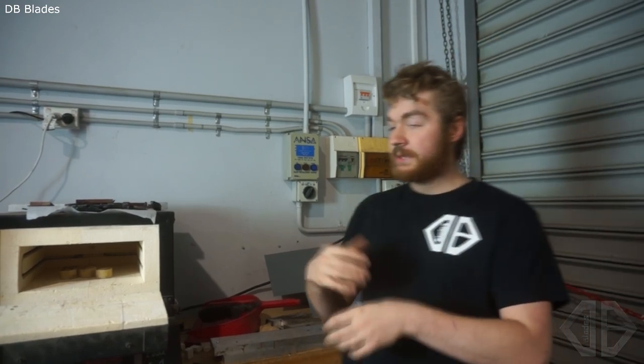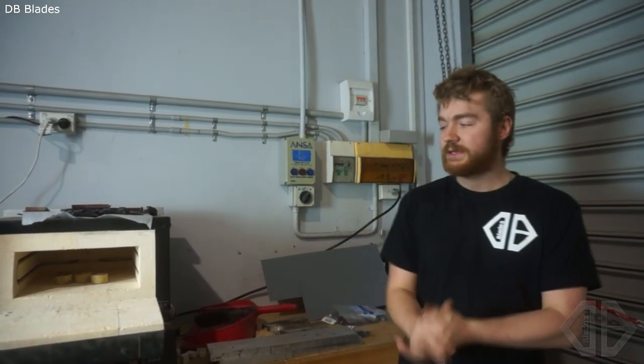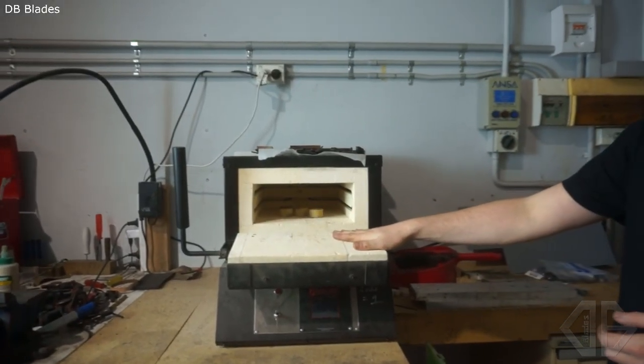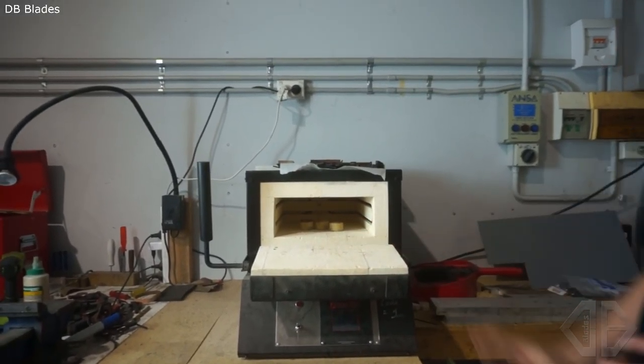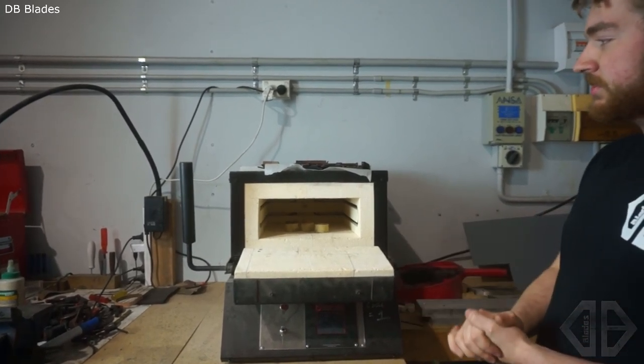It did take me a few tries to get my head around heat treating because I've never really done a lot of it in the past, but now that I've done a good number of blades it's actually very easy. In the last five months we've done probably close to 200 knives if not more, and this oven works really well. You'll see there are some cracks in there — they were there when we started and I've spoken to Paragon and they're not concerned about them.